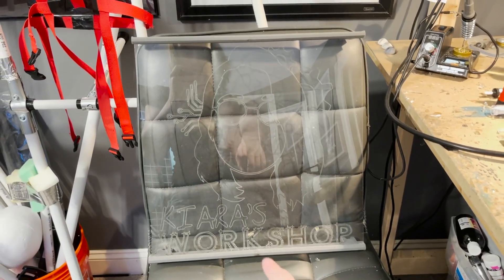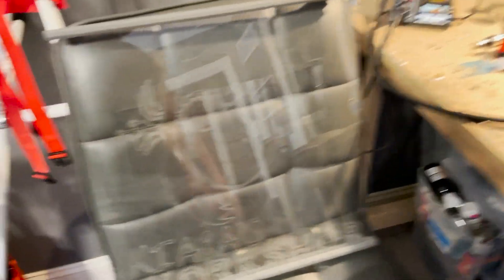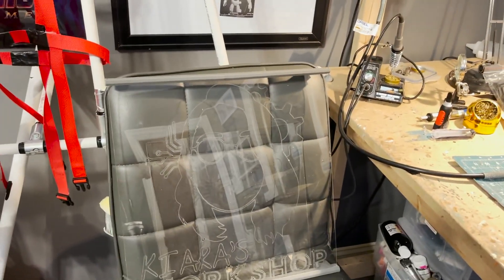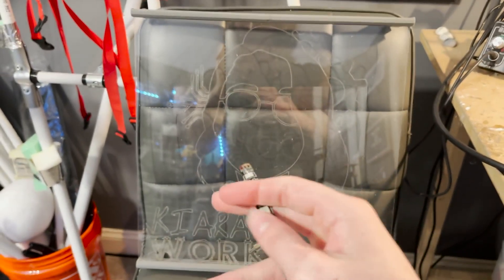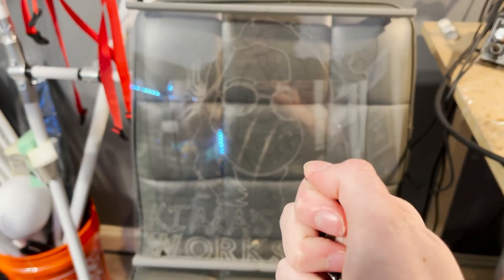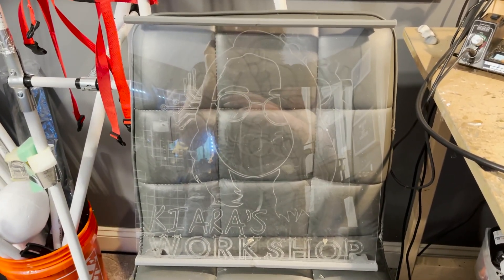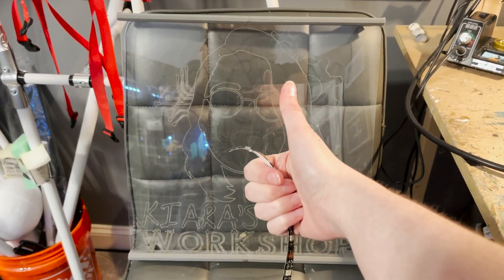Now we have the top and the bottom just roughly attached. I cut these LED strips to length. Basically what we're going to do is glue these little plastic pieces onto the frame, then glue these in. I also have to wire this to the other LED strip along the side so that it continues. Then we should be good to go and I can just mount this on my wall.